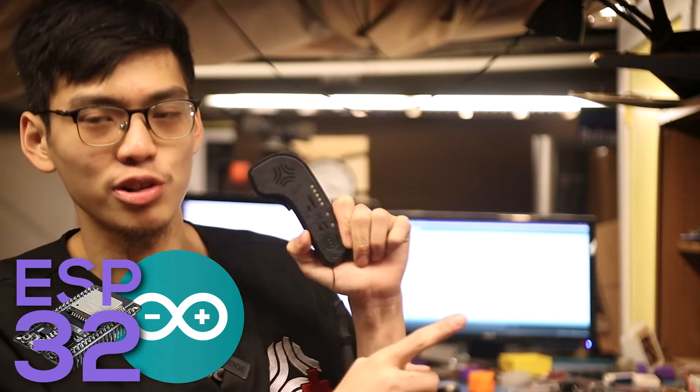And what this is, if you're not familiar, is that it is a Wi-Fi and Bluetooth-enabled microcontroller that allows you to take advantage of the vast libraries that Arduino IDE has to offer. And what this basically means is that if we can get the remote to connect to the ESP32,